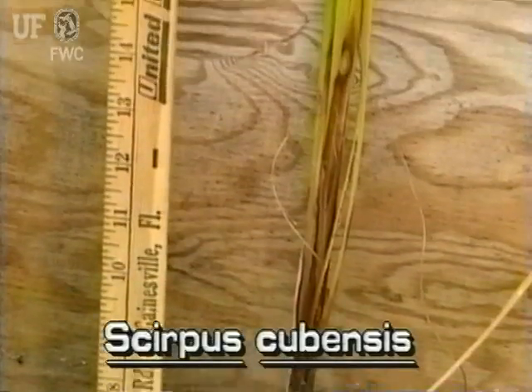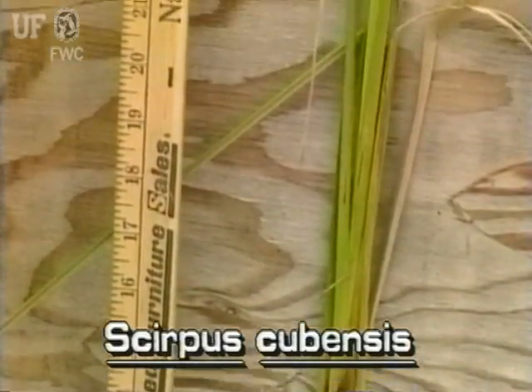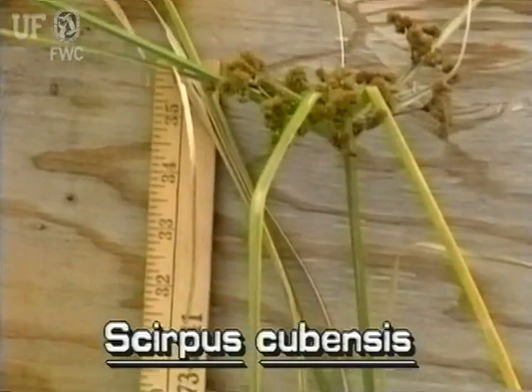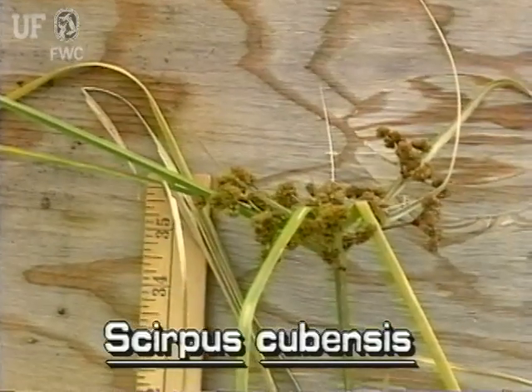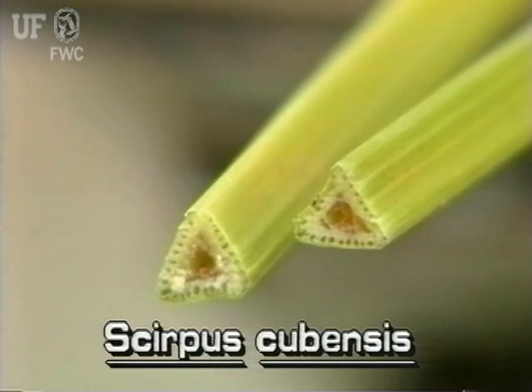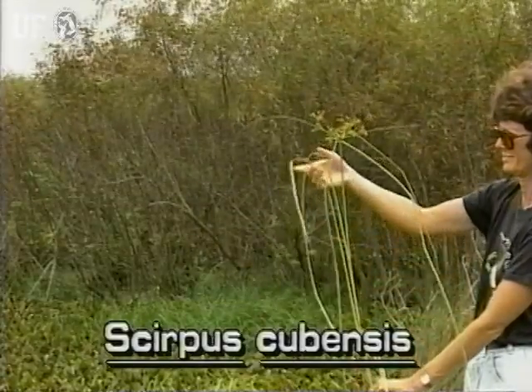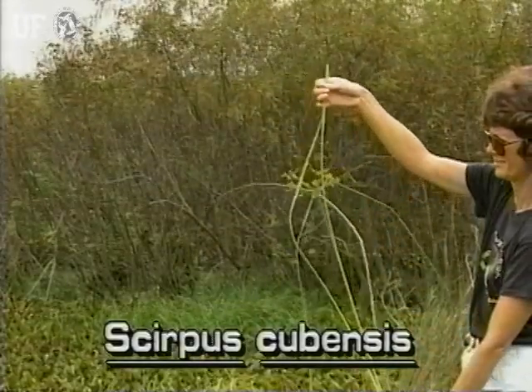Burrhead Sedge is quite different from southern bulrush and soft stem bulrush. This bulrush grows only one and a half to three feet tall. Its stems are sharply triangular and smooth. Burrhead Sedge is very leafy, while other common Florida bulrushes have no leaves at all.